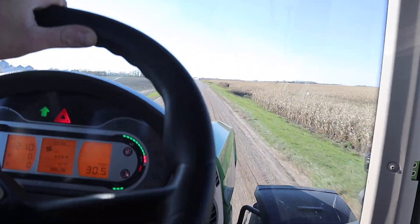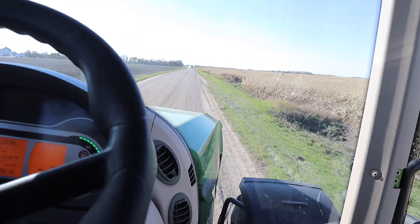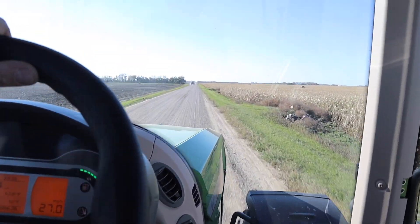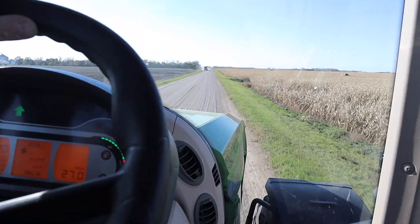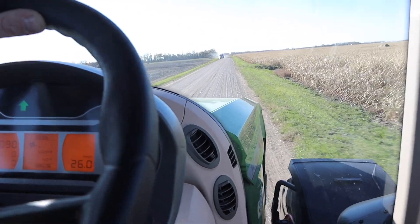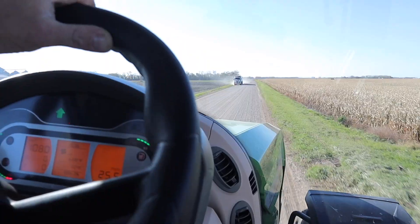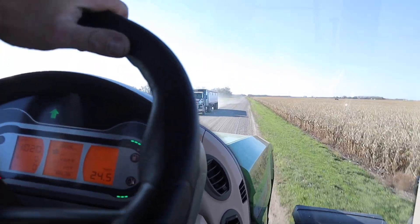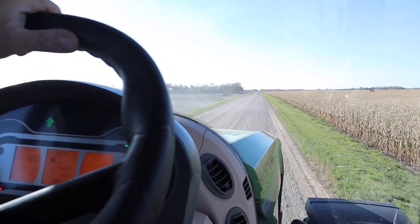We traded two of our other tractors off for this one - we traded what would have been a 927 Fendt, I think it was a 2012, and then a 936 Fendt, I think it was a 2010. The reason we did that was there was hardly ever a time where we'd run both of those tractors at the same time, so we thought why do we have those tractors around if we're not always using them.